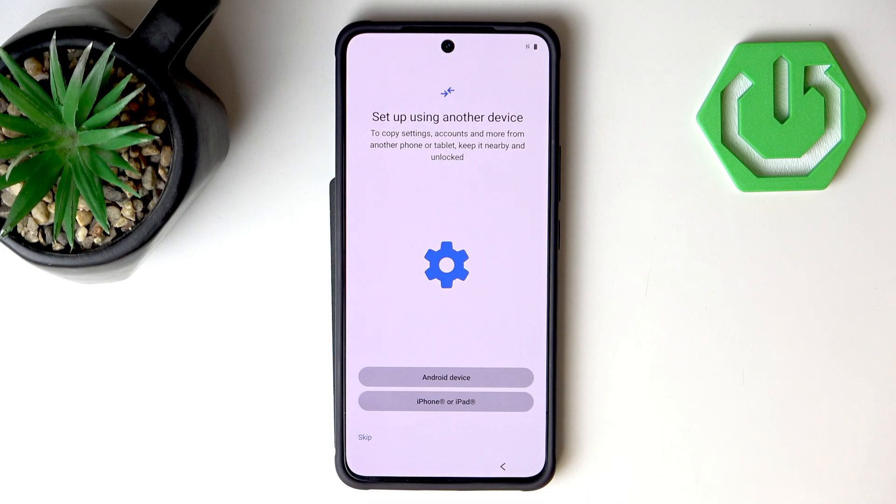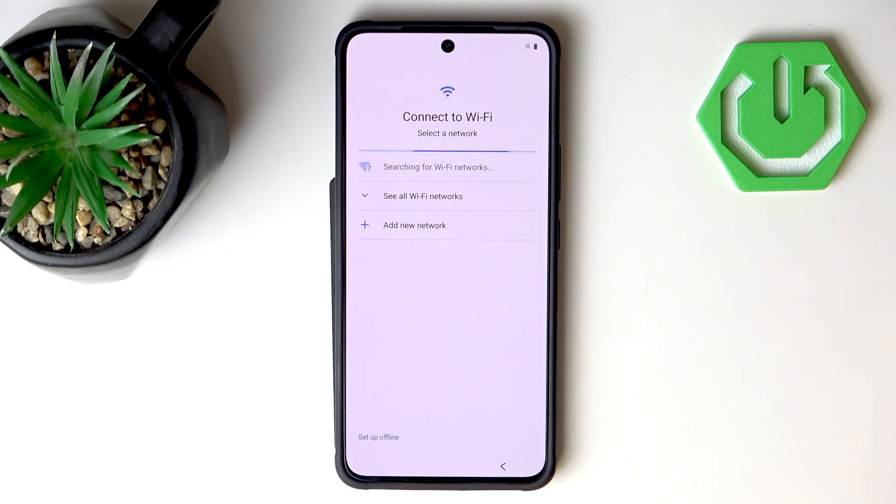Now if you are switching from an older Vivo device or any kind of device, you can go with Android device, iPhone, or iPad and transfer all your settings that way. But I am not going to do that in this video because we have other tutorials on the channel. So let's hit Skip and manually get through the process of setting up the phone.